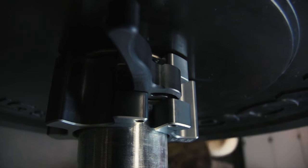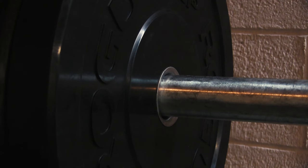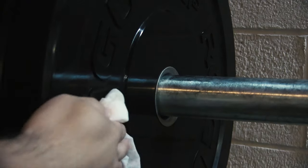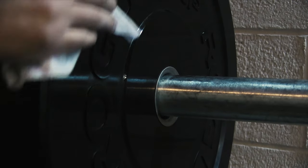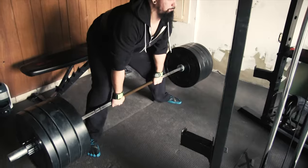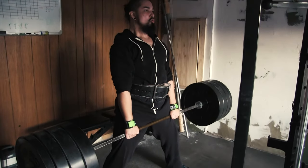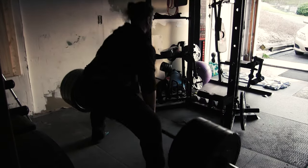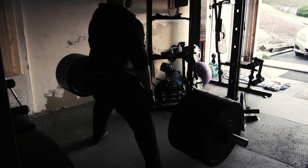Before purchasing these collars, I had read some reviews indicating that these collars would eat into bumper plates. But so far my bumpers are A-OK. In fact, I do not see any evidence that these collars will tear up bumpers. They will, however, remain latched, secure, and unfazed by any type of movement, regardless of the amount of weight or impact they are securing.